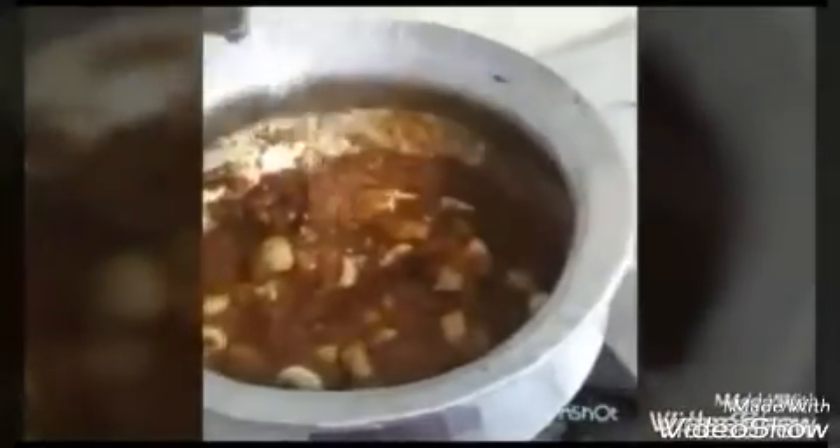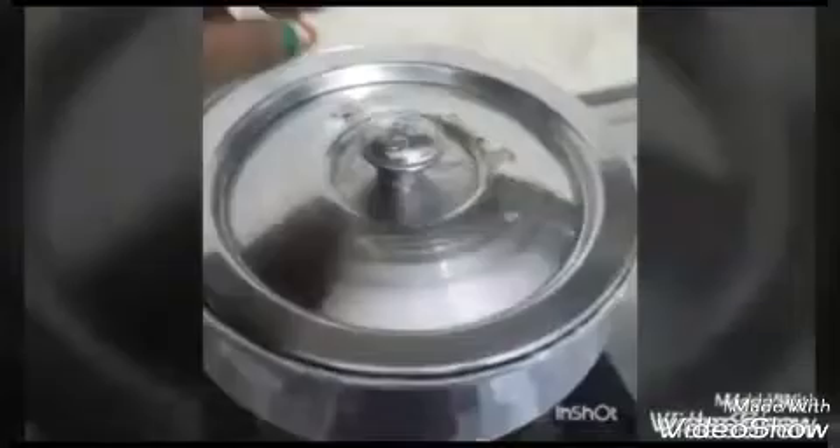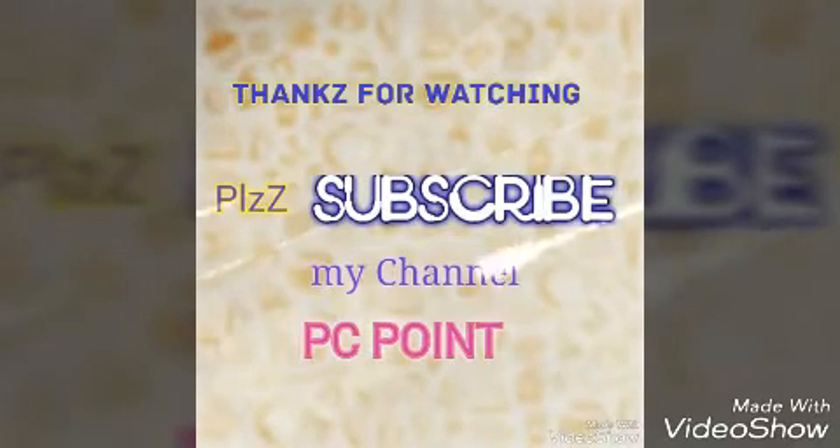We will add some more water, cover it, and cook for about 8 minutes. It has now been 8 minutes and as you can see our curry is almost ready. Please subscribe to my channel — bye!